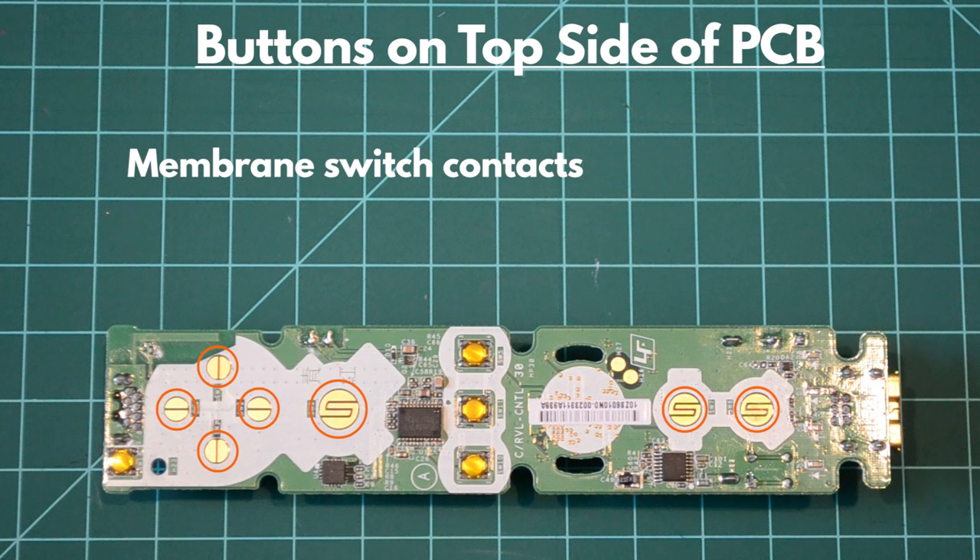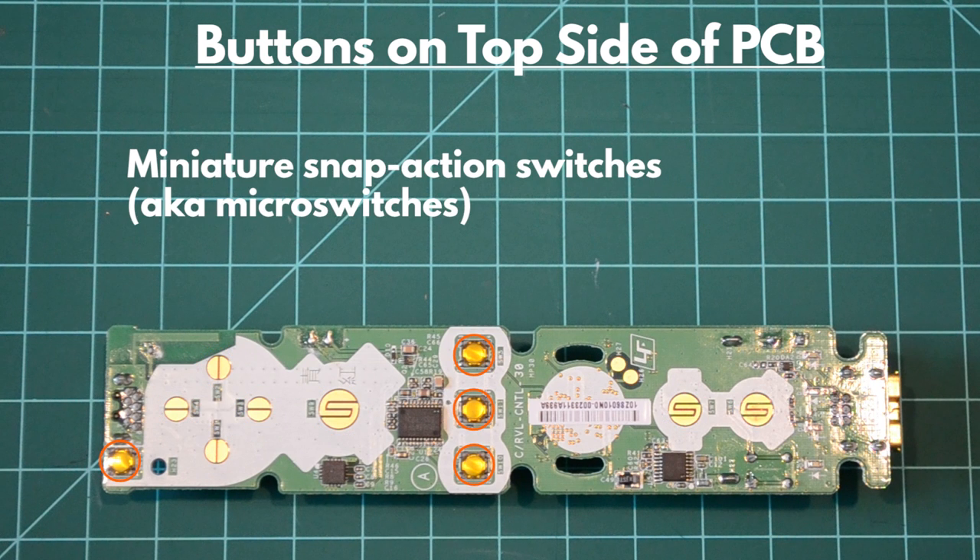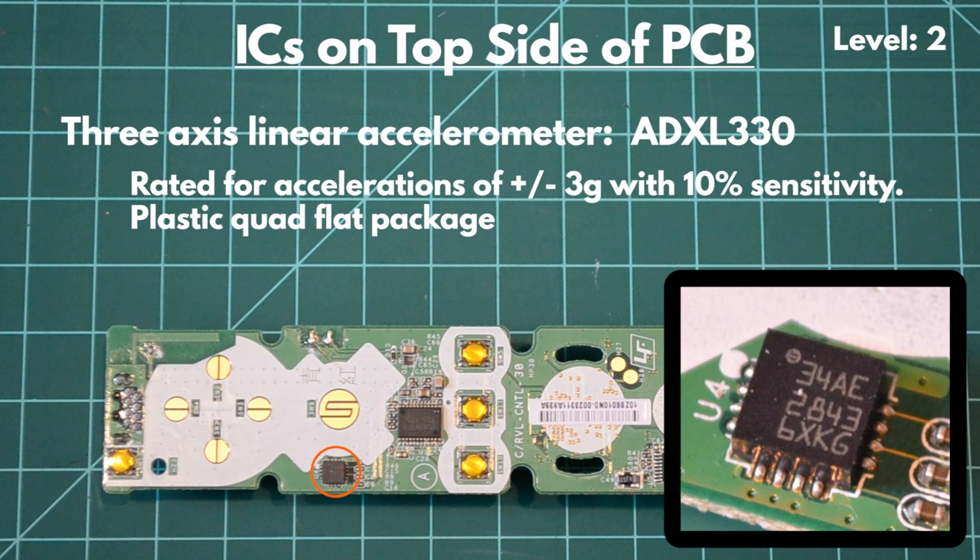The top side of the PCB contains seven buttons of the membrane switch type and four buttons of the microswitch type. Each of these microswitches are connected to the PCB by four surface-mounted leads. The remote uses a three-axis ADXL 330 accelerometer that can measure up to 3Gs of acceleration at a sensitivity of 10%. It is used to track movements of the user's hand during gameplay. This plastic quad-flat package is surface-mounted with 16 leads.